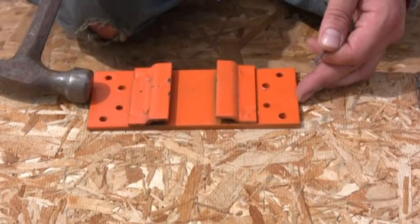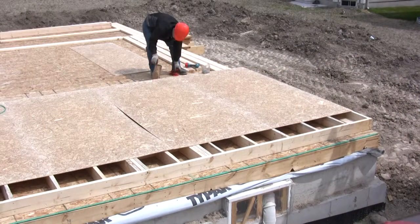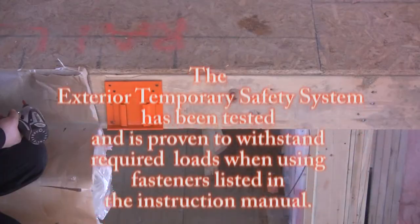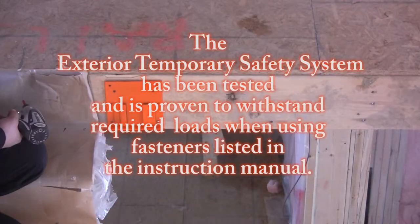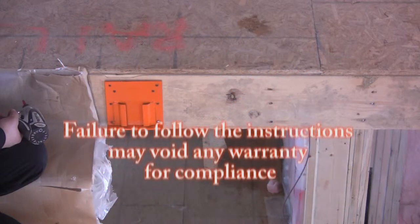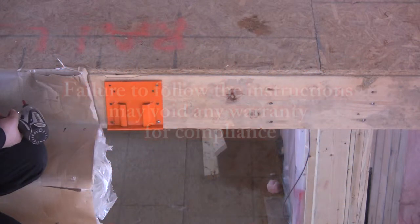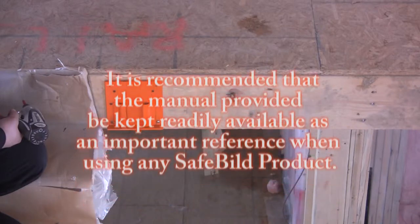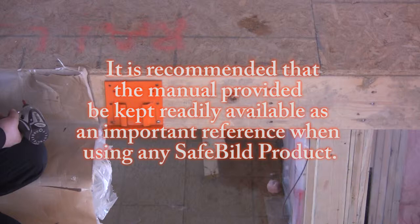SafeBuild's Exterior Temporary Safety System post has been designed and tested for use by framing carpenters, and is to be installed on solid wood along the perimeter of work surfaces that may present a risk of falling during construction. The system has been tested and is proven to withstand required loads only when using fasteners listed in the instruction manual. Failure to follow the instructions may void any warranty for compliance. It is recommended that the manual be kept readily available as an important reference when using the Exterior Temporary Safety System.